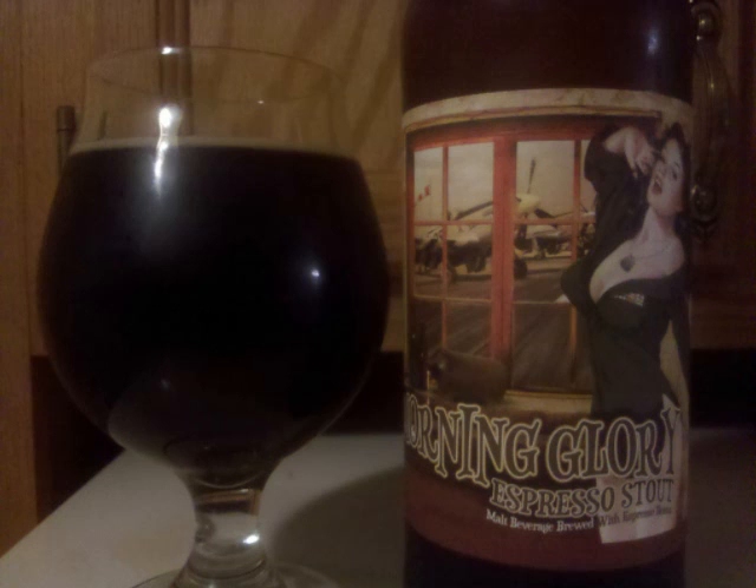The mouth is a touch lighter than medium-bodied and fairly sharp on the tongue. Professor Sudz's letter grade for Old Dominion Morning Glory Espresso Stout is a B+.